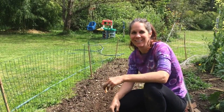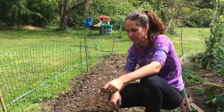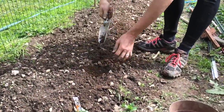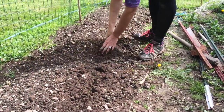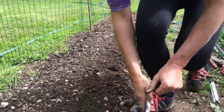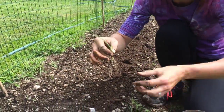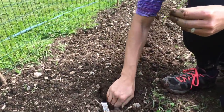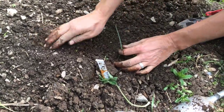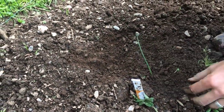I'm going to do the same thing with the copra onions — the copra are the storage onions. I just laid down a band of fertilizer and I'm going to mix it in. This time I'll do it with a trowel to give you some different options. These roots are a little bit nicer. Dig a nice little hole, fill it in, and tuck it in so you can see the two tops coming out.